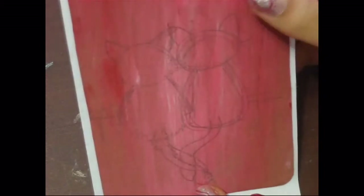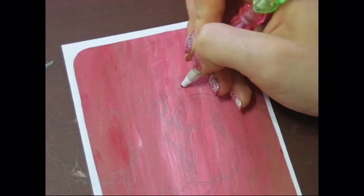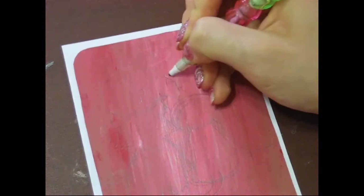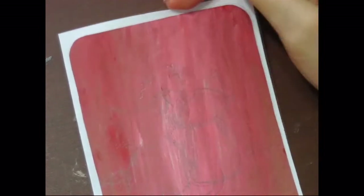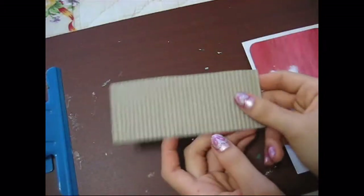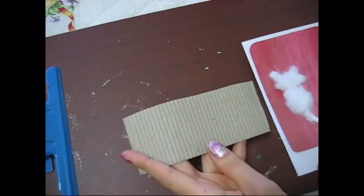So then, after I figured out where everything's going to go, how everything's going to look, and how big it is, I added a little bit more details. I decided to make little hearts above the cats' heads, because they're in love — that's why they're holding tails, not hands. And then I took a piece of cardboard that has ridges on it to make it look like a fence.